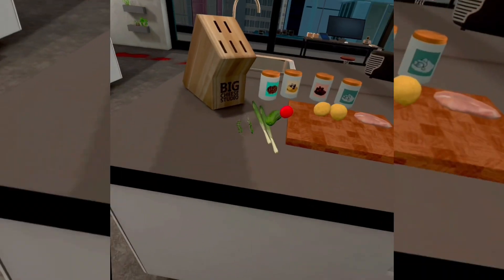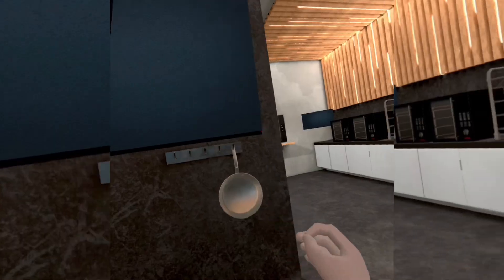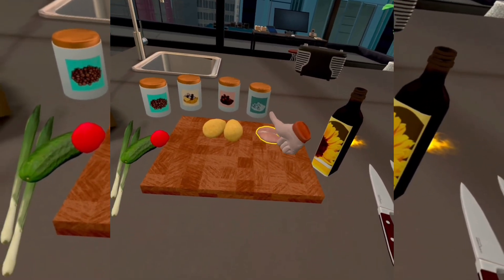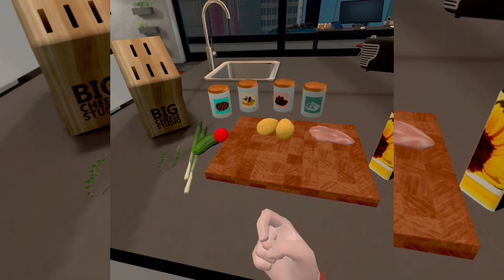Hey guys, welcome back to another video. Today we're gonna be playing a cooking simulator, and I'm gonna be teaching you how to cook chicken with french fries.